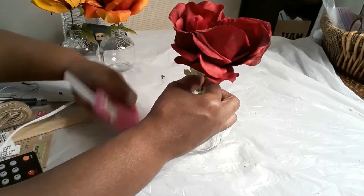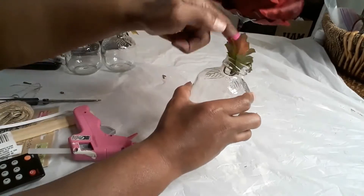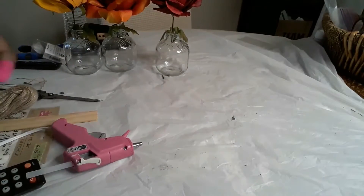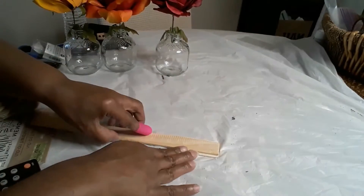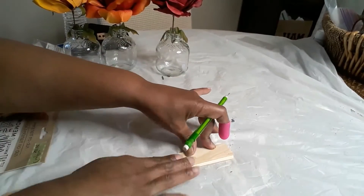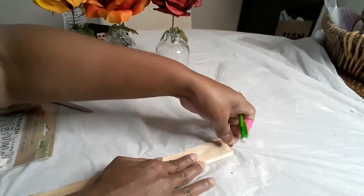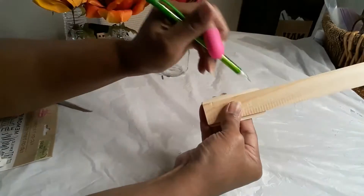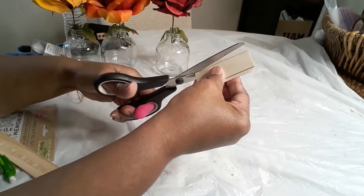Once all three are glued to the bottle, I'm taking some green leaves from other florals and gluing them down inside the mouth of the bottle as well. You don't need a whole bunch of hot glue — just a little to fold that leaf down. Now we're going to take the domino piece — you'll need three. I'm cutting them down using a paint stir stick as a guide because I didn't want them that wide on the bottle.